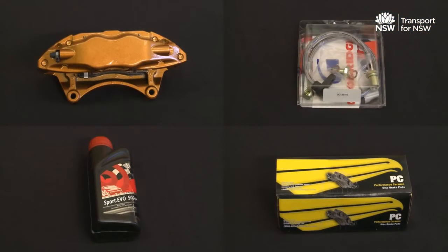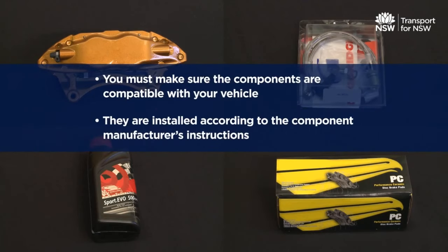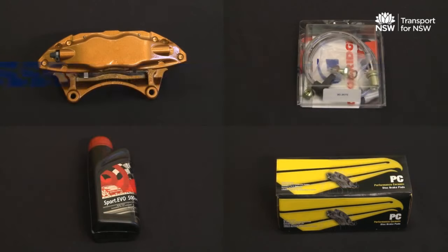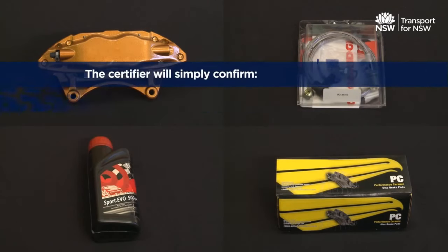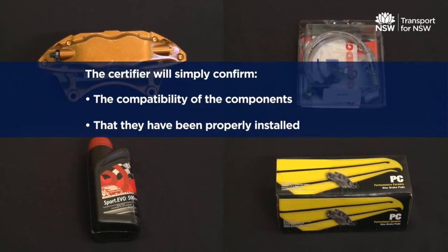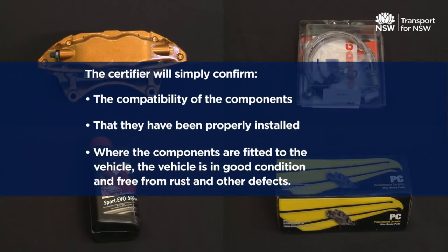If you modify your vehicle using approved aftermarket components, it will not require any testing. If you intend to use this option, you must make sure the components are compatible with your vehicle and are installed according to the component manufacturer's instructions. Once the modification is completed, you must arrange to have the modified vehicle assessed by a certifier. The certifier will confirm the compatibility of the components, that they have been properly installed, where the components are fitted in the vehicle, and that the vehicle is in good condition and free from rust and other defects.